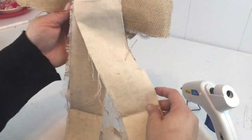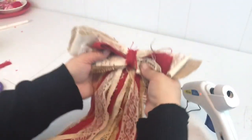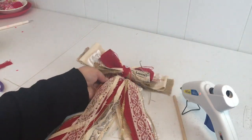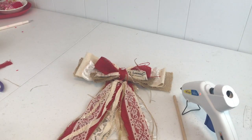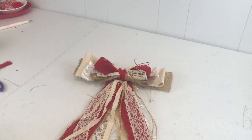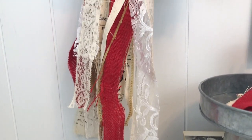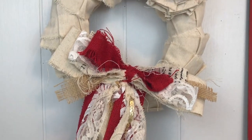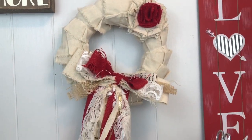You can use these for wreath making, as curtain tie backs, or even as hair bows if you like that look. These are a lot of fun to make, so easy, and you can make them as big and chunky as you'd like by adding more layers. I hope you enjoyed this rag bow tutorial — I'd appreciate a thumbs up and a subscribe for more easy tutorials like this. Thanks for watching and have a great day!